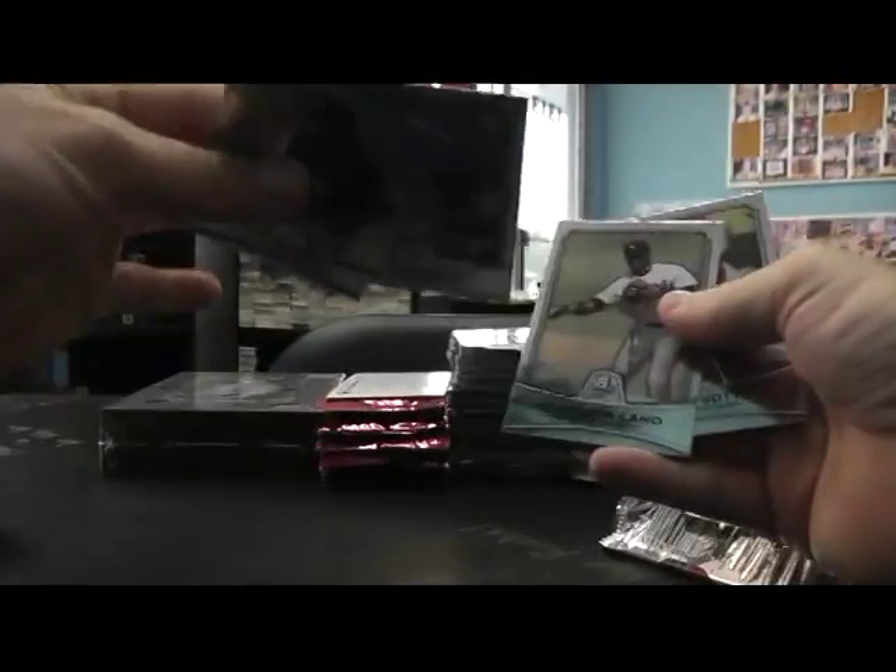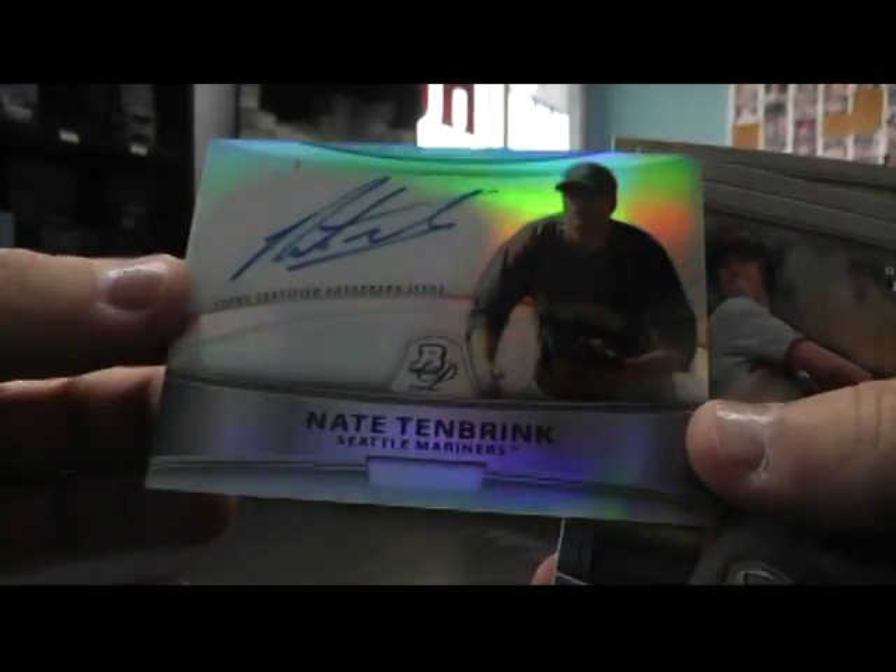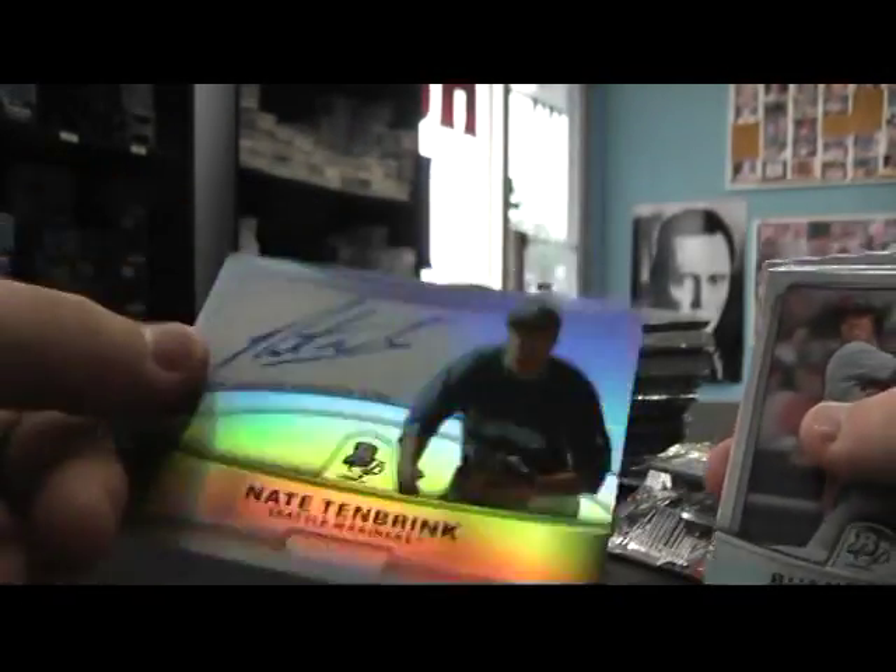Buster Posey. Looks like something's stuck — there it is. It was an autograph too. Nate Tenbrink autograph.